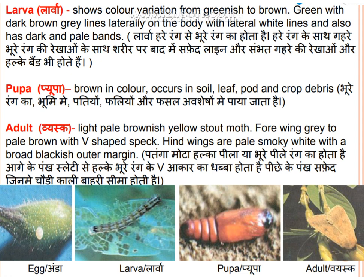Pupa: the pupa is brown in color and occurs in soil, leaf, wood, and crop debris.